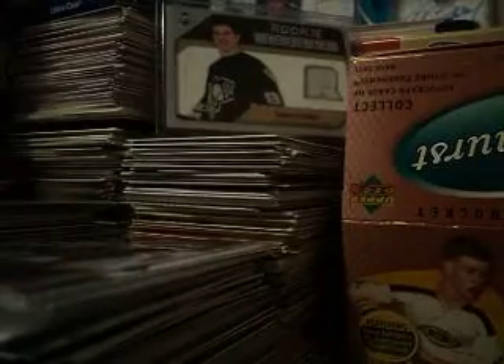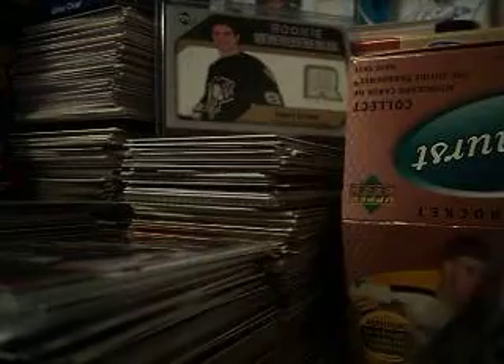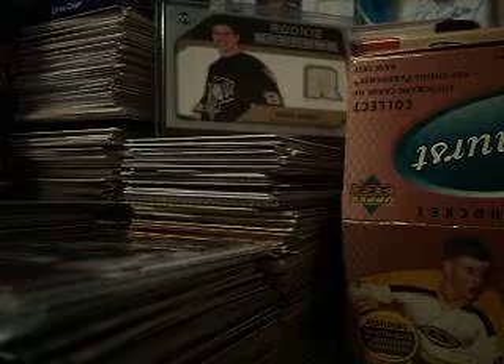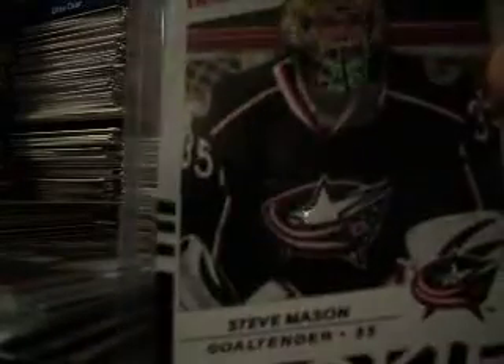Okay, let's go into the mail day. First I got a 06-07 Black Diamond Quad Diamond of Joe Thornton — Jumbo Joe. Then I got a Steve Mason 08-09 Victory rookie, very nice.